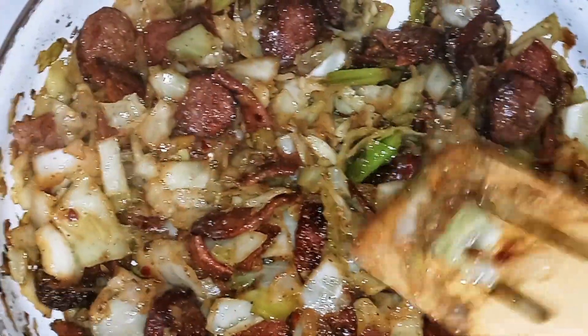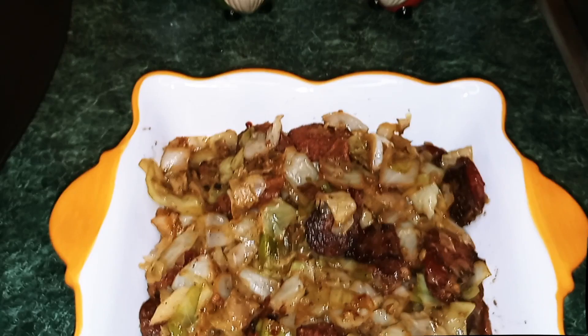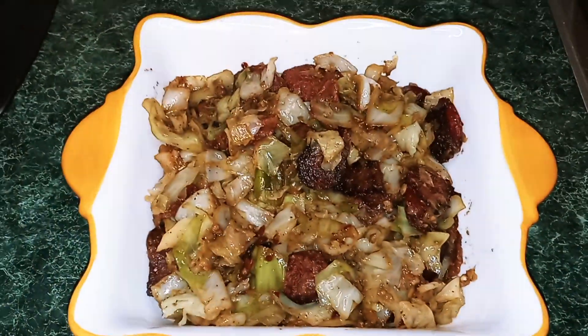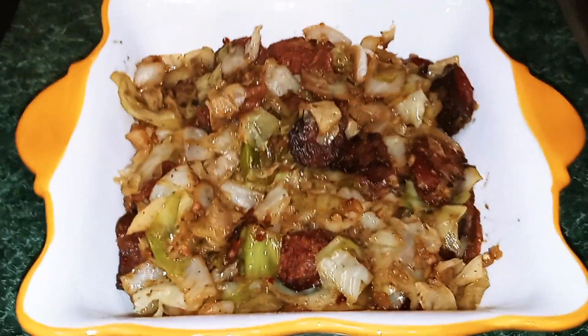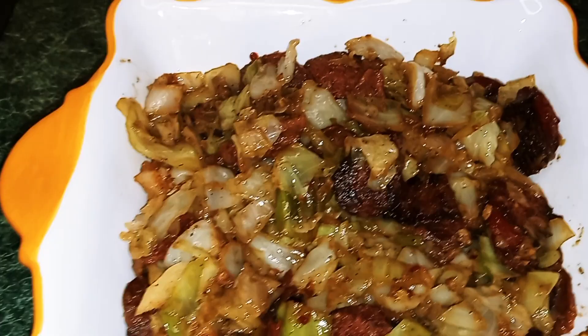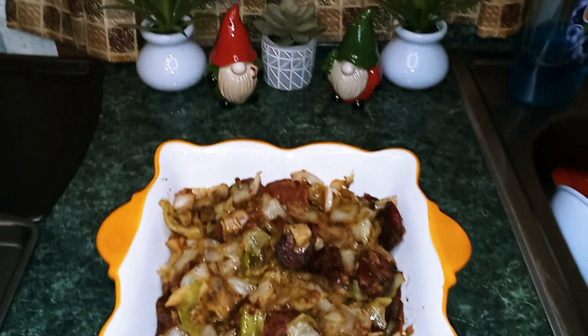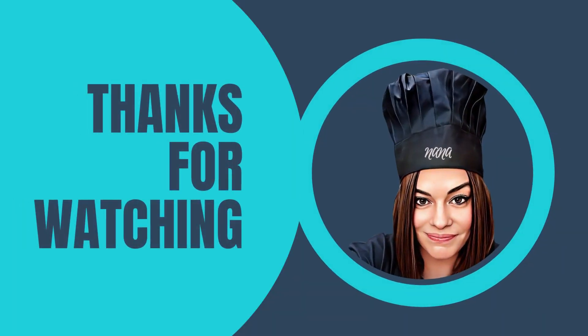It smells so good. It looks beautiful. So here you have it — quick and easy fried cabbage. Thank you guys so much for watching. I hope you enjoyed this video. If you did, please come back, please like and subscribe. Until next time, this is Nana the Saucy Chef. Thank you.